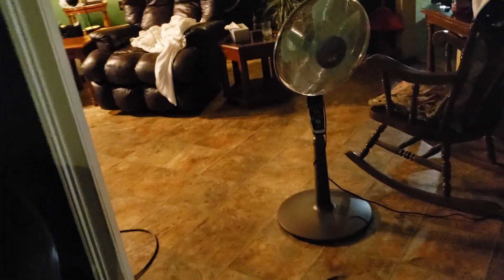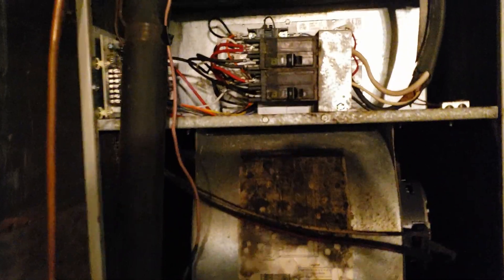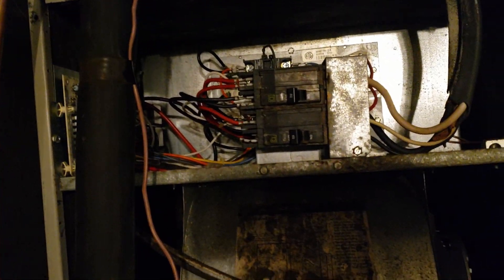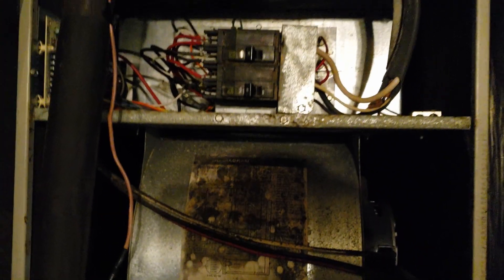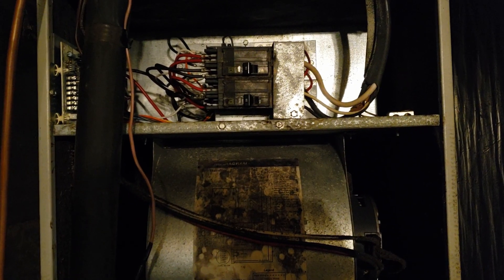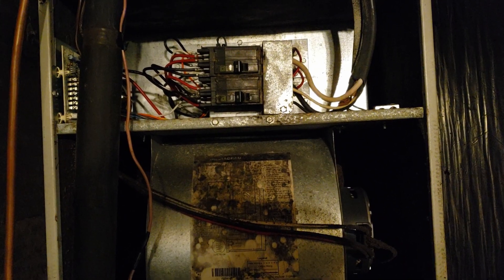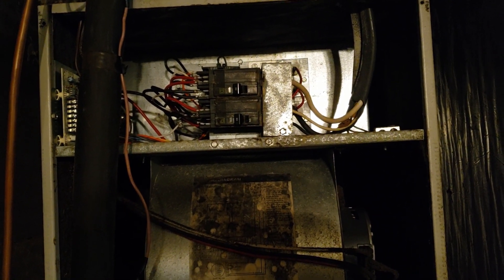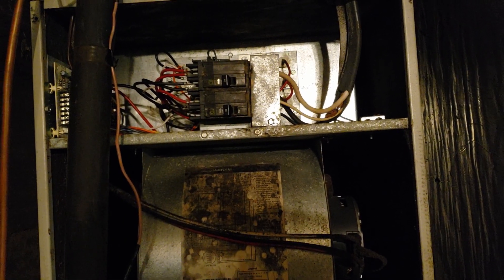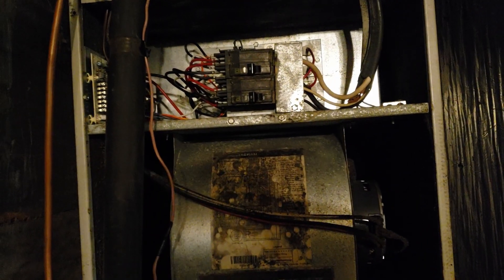Turns out it's the breaker. The top one is kind of bad — if you turn it on sometimes it won't connect back, and then it will make a spark sound. Very unsafe, not something we want. The breakers are probably 20-plus years old.